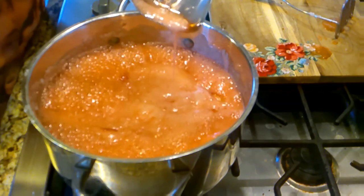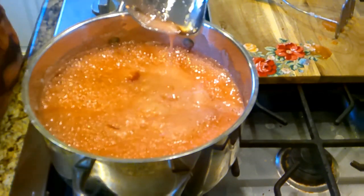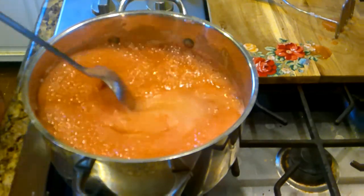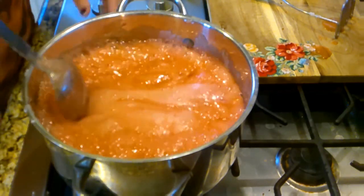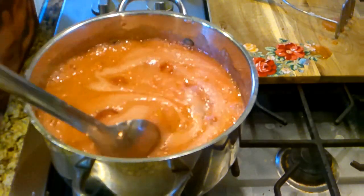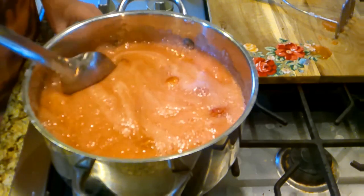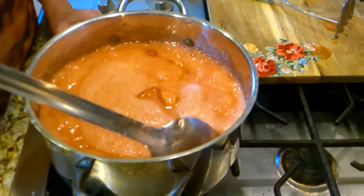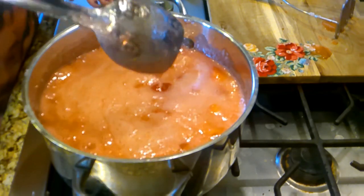It's just running off this spoon real easy — not trying to sheet or drop or anything just yet, just sugary juice. We're going to let this go. Don't let it boil over either — that's one thing you want to stir, kind of stir it back down. If it keeps wanting to boil over, just turn the fire down a bit.